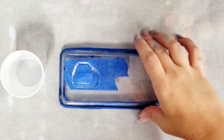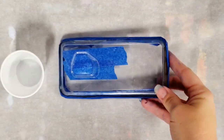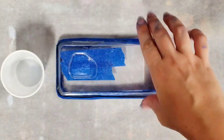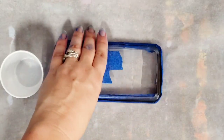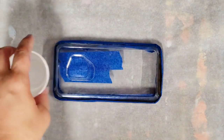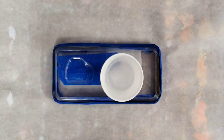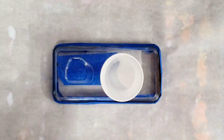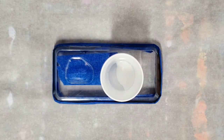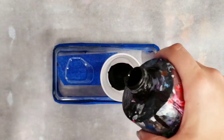Hey guys, Mixed Media Girl here. I have my phone case that I am going to pour on. I did clean it and then I just taped it to try to prevent a lot of paint from going in it. I didn't really do much else to prep, and that tape's not going to necessarily keep all the paint out, but it should help. We're gonna go ahead and do a pour on this.